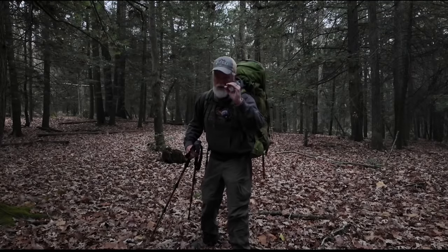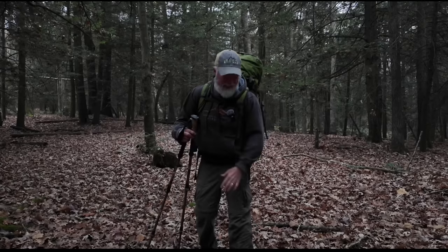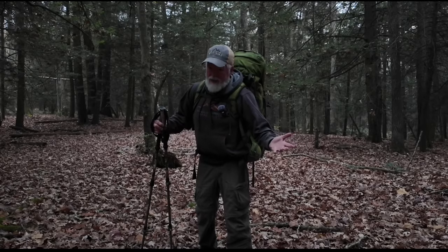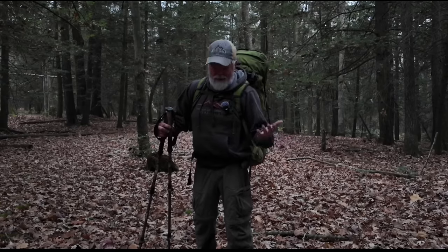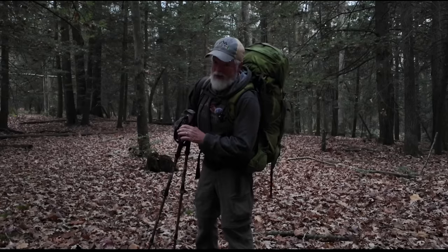Hey, Tony here at Random Adventures 2.0. Where are we at and what are we doing? Well, we're in the woods. We're going to do a tent camp. I'm normally a hammock camper, but I just did a review on a Fire Maple tent. So I thought my next camp, I'd get out and sleep in it. If you're ready, buckle up — here we go.